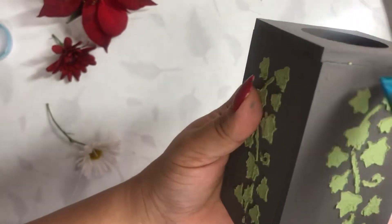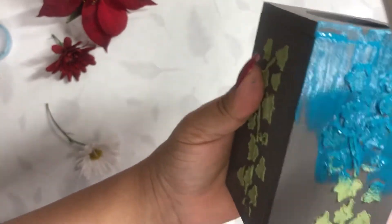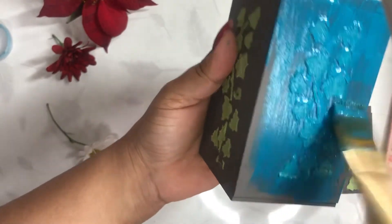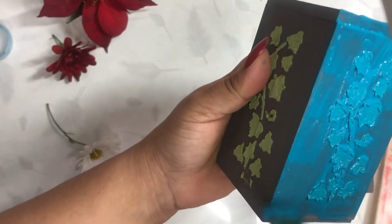You might want to do some stenciling work with the help of sculpture paste prior to painting. I already had some stenciling done on my tea light candle holder, so I have not done any stenciling right now.